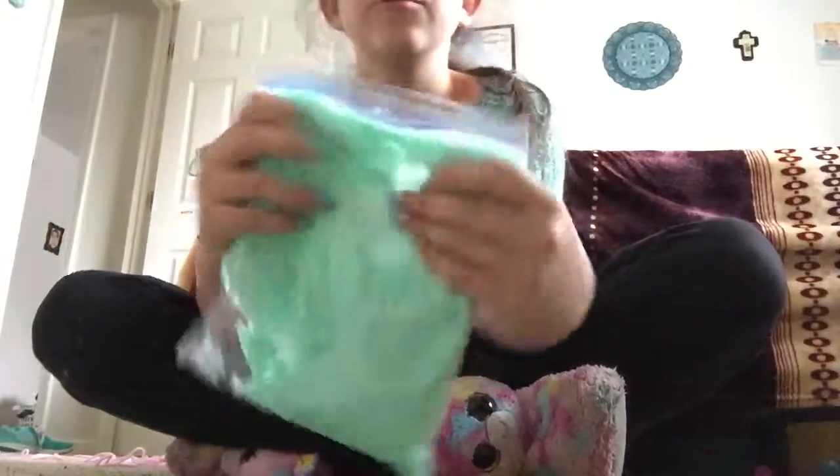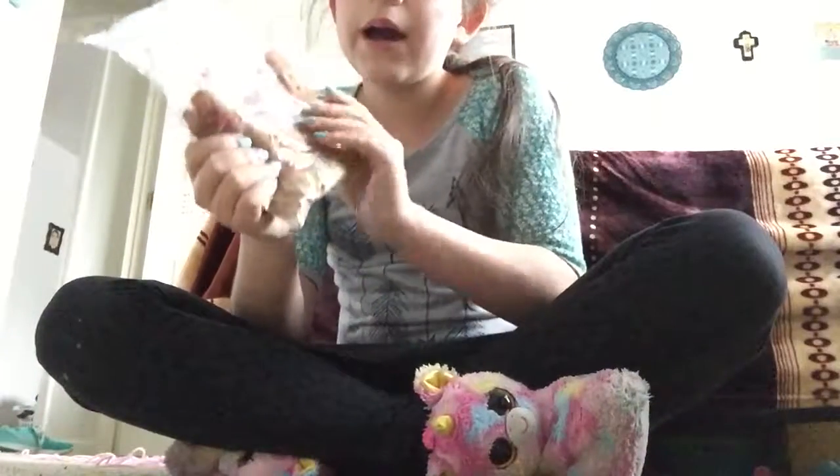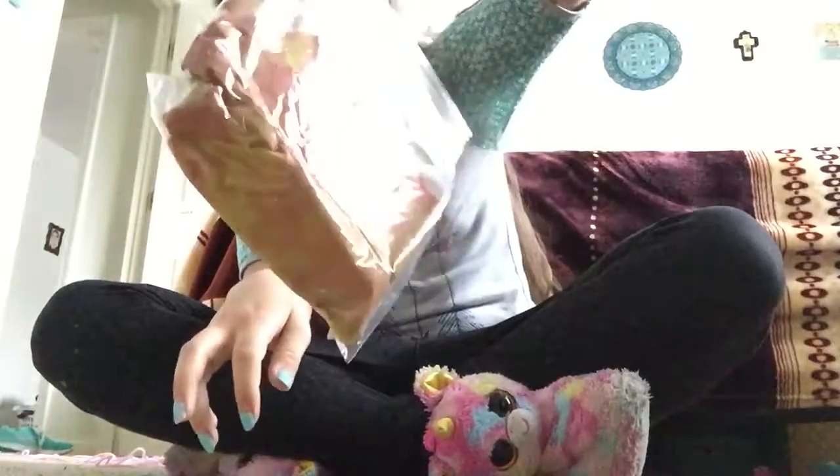The first one I have is this really light turquoise. It's really pretty. The second one I have is this thermal one, kind of mixed together — blue, a lime green, and a pink. They made this really nasty color, but it's really good slime.